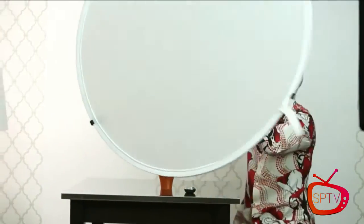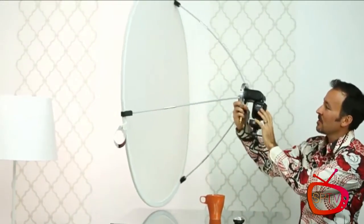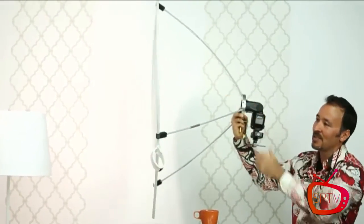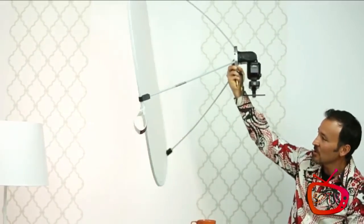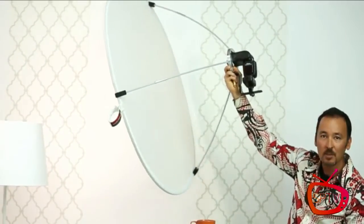The problem is it's difficult to hold that speedlight just right, and the disc is flopping around in one hand. Mostly my assistants would be doing this and giving me the stink eye. So I developed a product — the Luna Grip — which gets your speedlight attached to your disc quickly and easily so you have an instant softbox, a giant beauty light, anywhere you go.